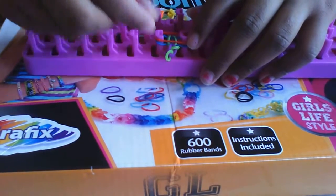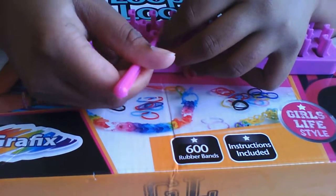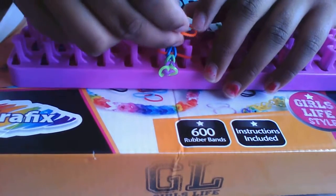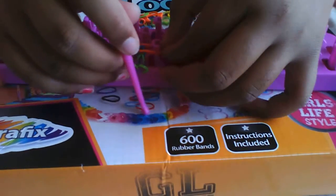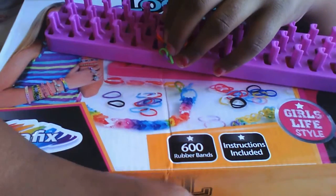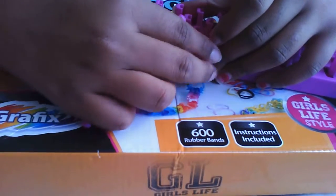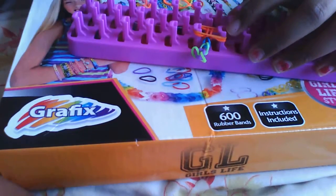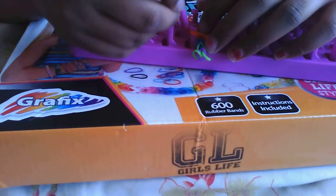So you keep looping — take the bottom part and put it to the top. You keep on doing that. I'm just going to make a small ring, because a long piece would basically take so long. I'm sorry.